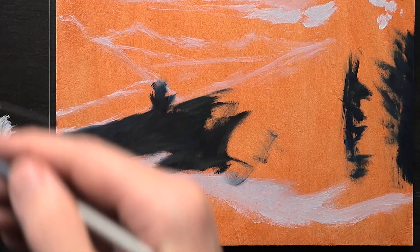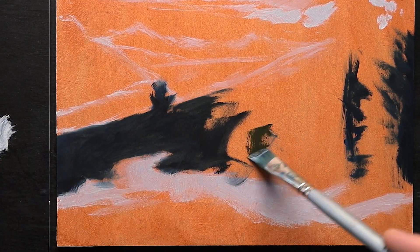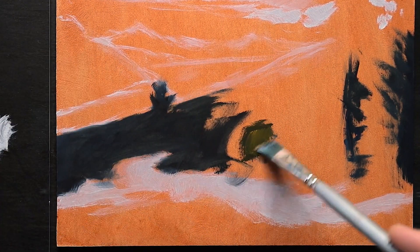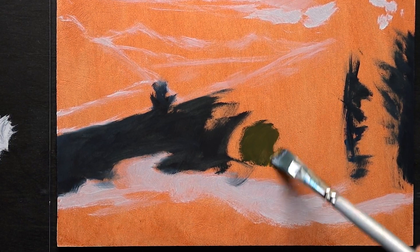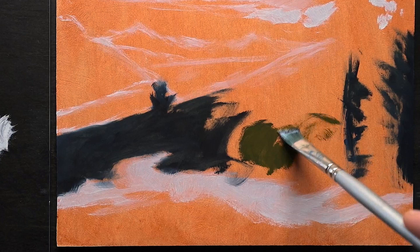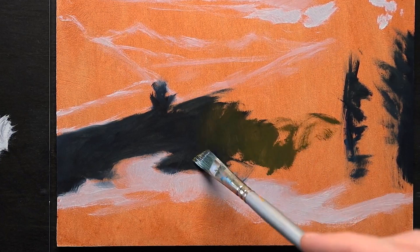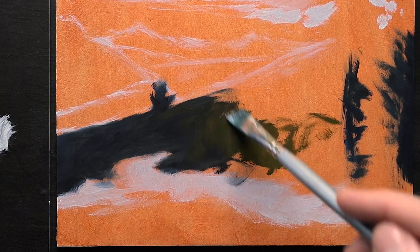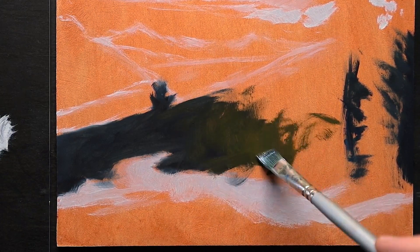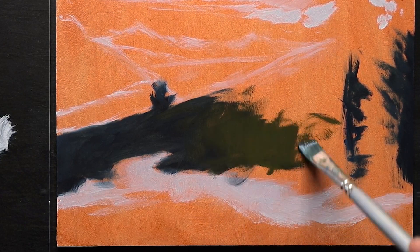I'll pick up some of the cad yellow deep — a little bit more. If you're new, welcome. I encourage you to check out my membership below if you're interested in the full-length tutorial of this and many more — all of these paintings that I do here on the channel as well as my reference photos. Check out either the join button or in the description.